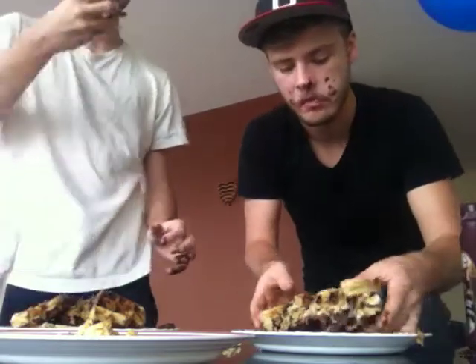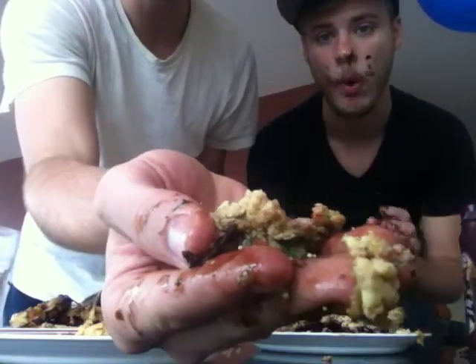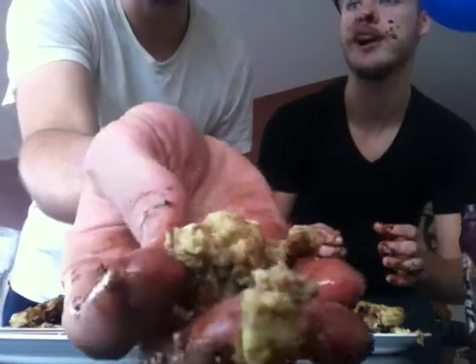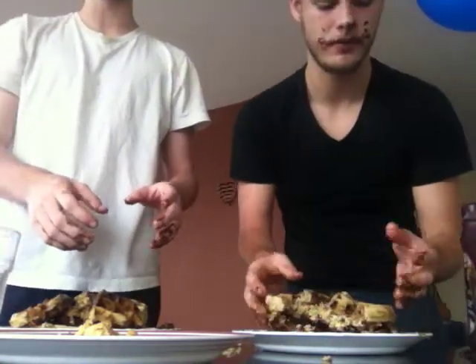Oh wow. Our chocolate fried potatoes — here's some. I really burnt a pot. Eggs with — what's in the eggs? Sprinkles. And cheese and chocolate and chocolate sauce. And bacon grease.